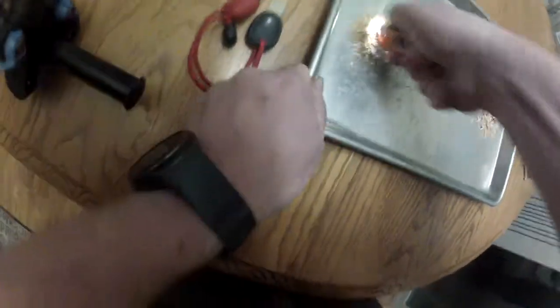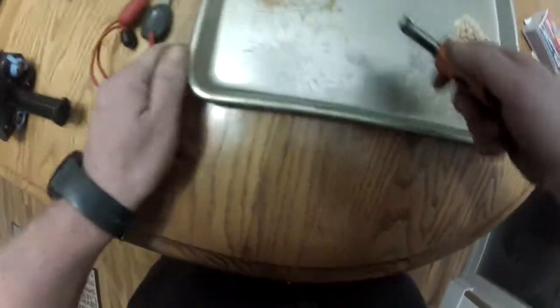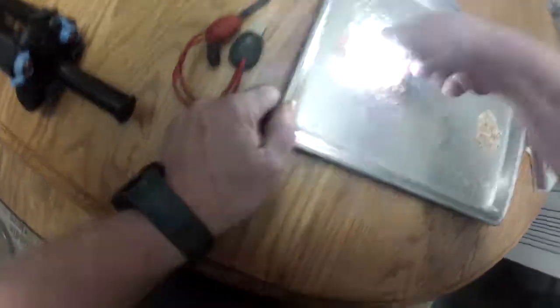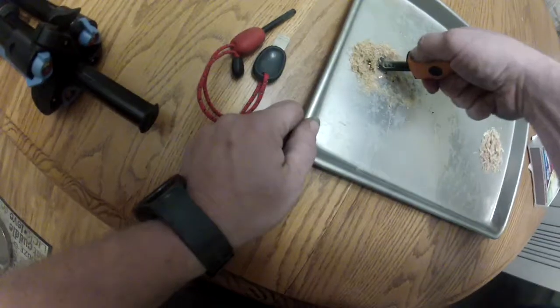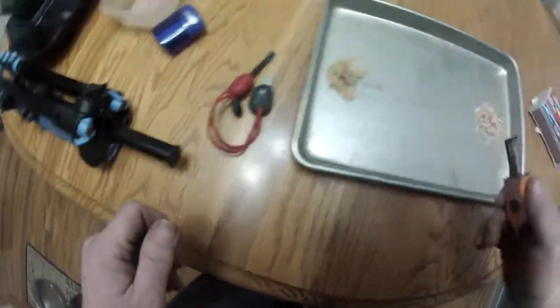Oh, yes. The Sparky is definitely getting some coals into the dust, which could be blown into embers quite easily.